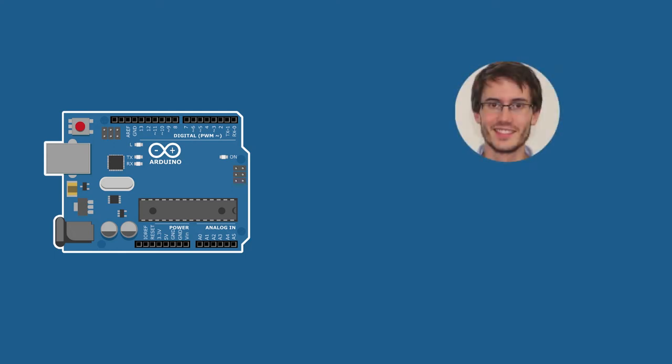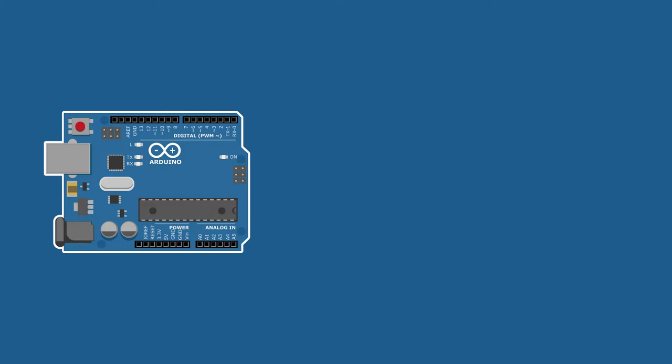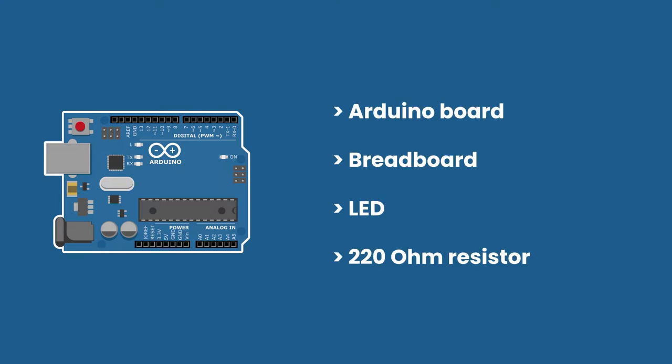Welcome back. This is episode number nine of this tutorial series on Arduino for complete beginners. You can find the series playlist in the description. In this tutorial you are going to create your first circuit. For that you will need an Arduino board, a breadboard, an LED, and a 220 ohm resistor.